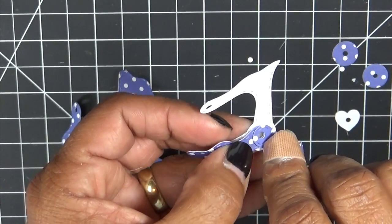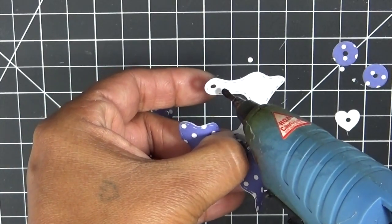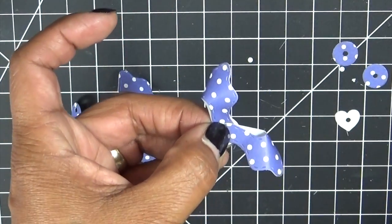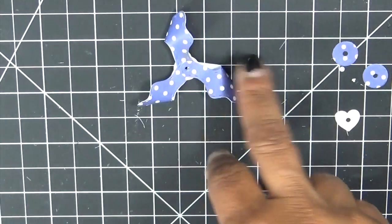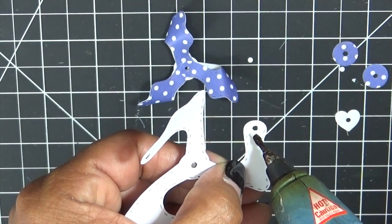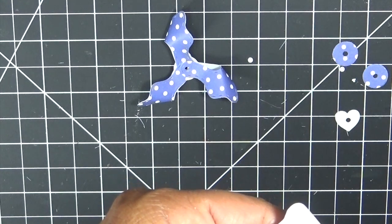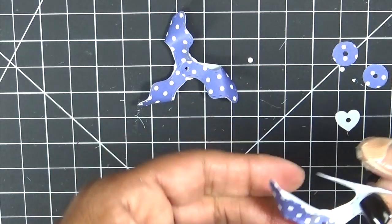I am using a hot glue gun only because it dries quickly, then I can just move on to the next one. Glue dots work wonderful too. You might want to make sure you have your brads on hand because we're going to use brads to put it through. They're really easy to put together. You could put these on a cute gift bag, on a card, or do pens like I did.